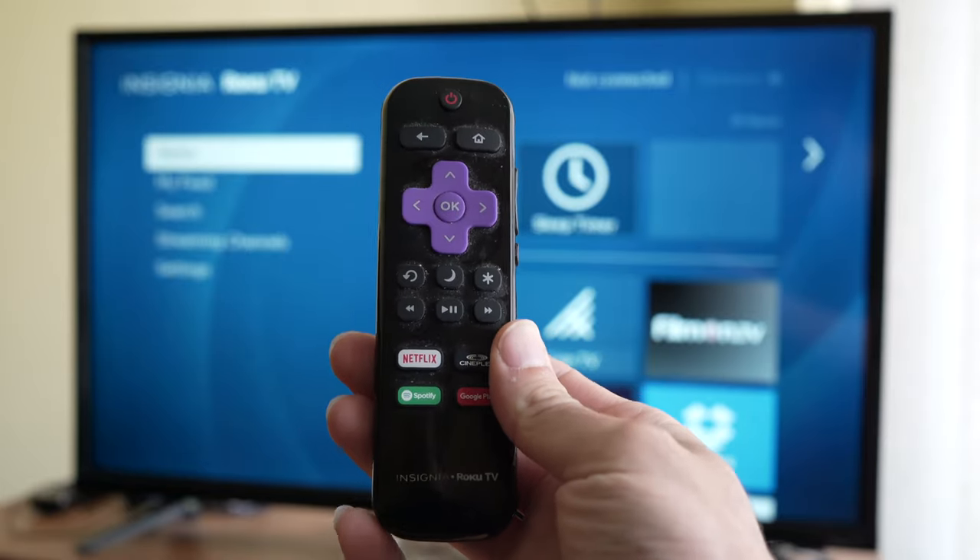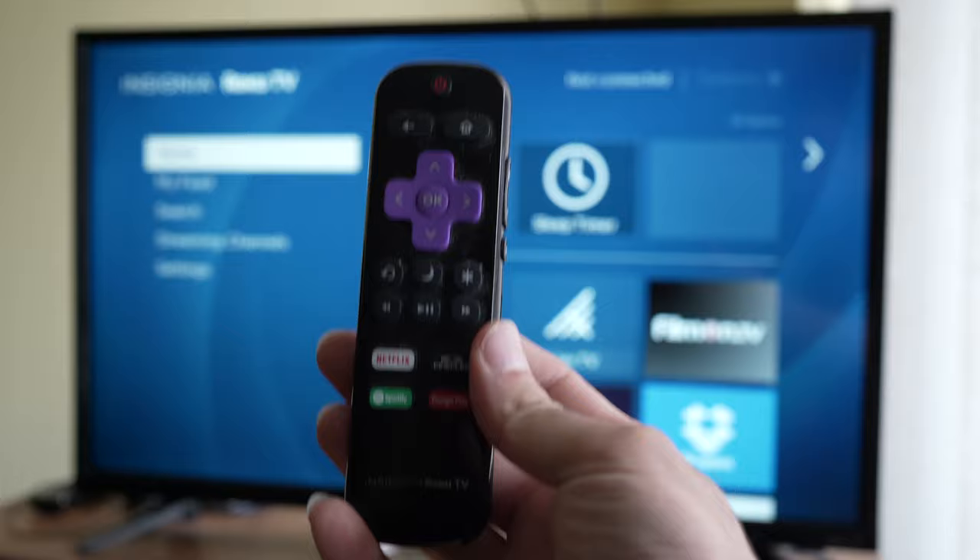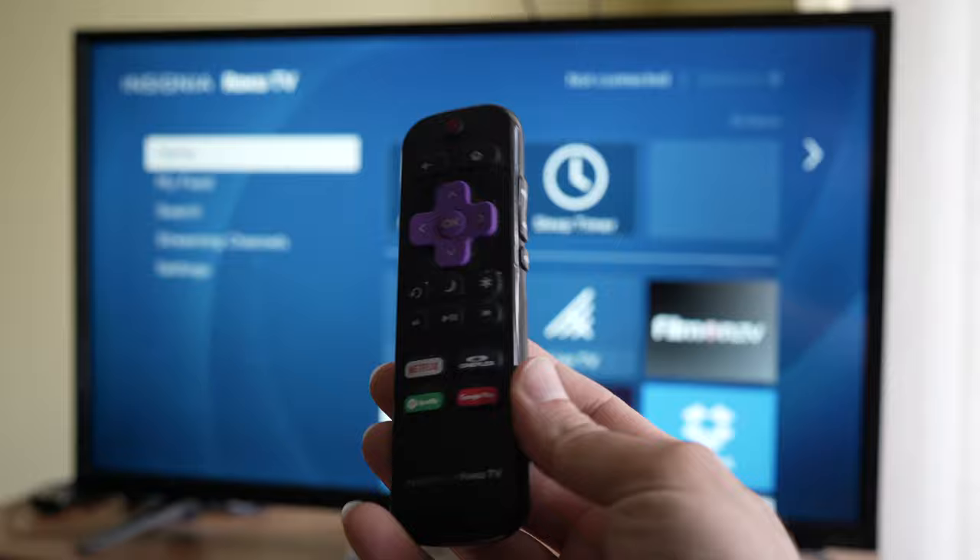In this video I'll show you how to fix your Roku TV remote control that doesn't work anymore. I have a few solutions so stay with me, we'll go through all of them.